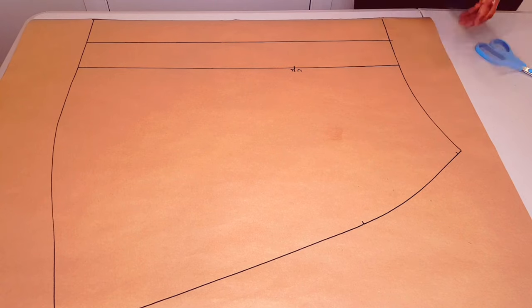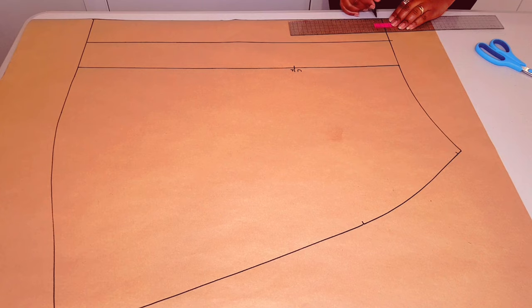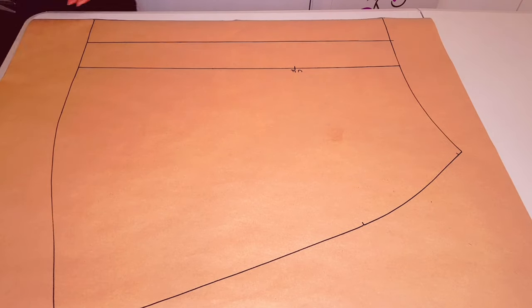Square a straight line at the waistline. Now cut along the fold line.